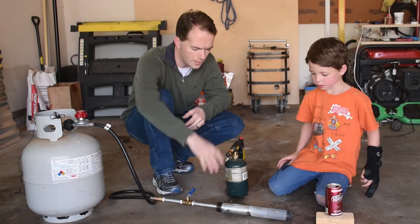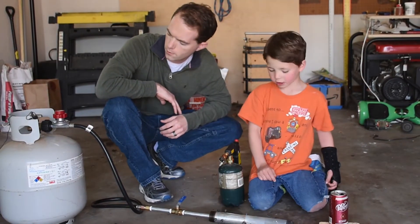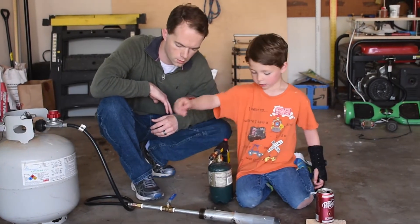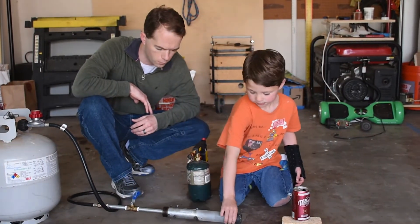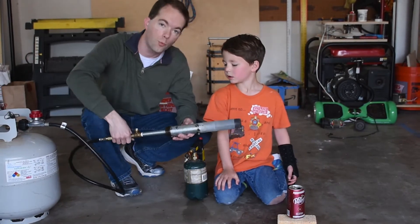That sounds interesting. Tell me a little bit about this burner we're going to use. It has this bell and a needle valve down there to control how it's profiled. It goes from that end here to this burner. The burner's in there. We'll give you guys a close-up shot here in a second. What's interesting is this is now burner version 2.0.